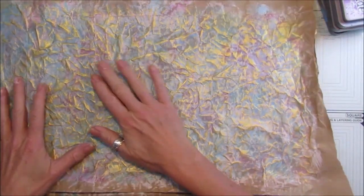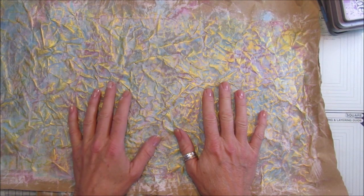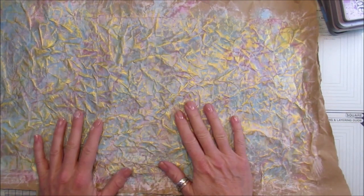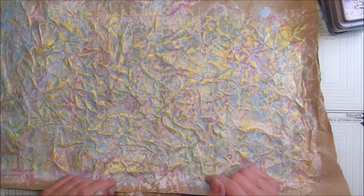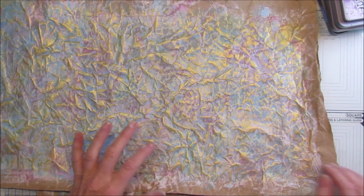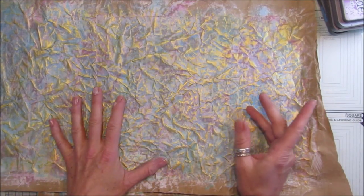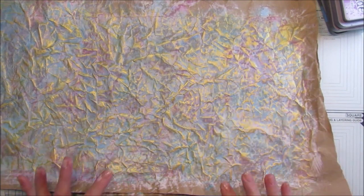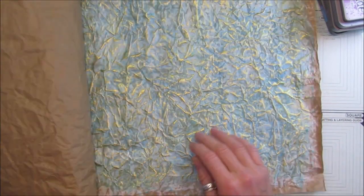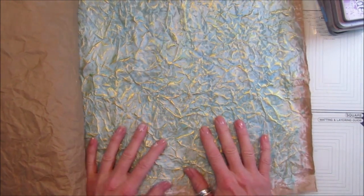I want to make some nice journal covers and also some nice envelopes, so I wanted to make them out of something a little bit different. I thought I'd have a little play today - it's the weekend, so I thought I'd get a little bit messy. I've just been gessoing, painting, inking it, and then popping some gold over the top, and I think it looks really really lovely. I've also done one with blue which I absolutely love.